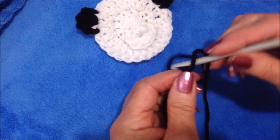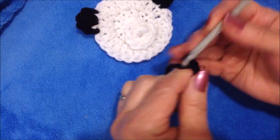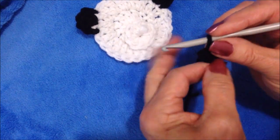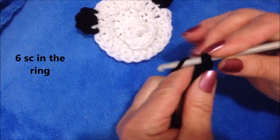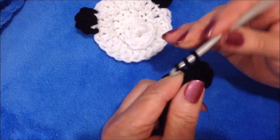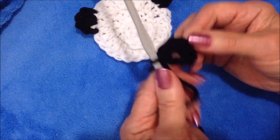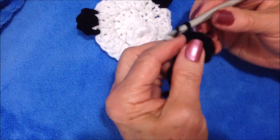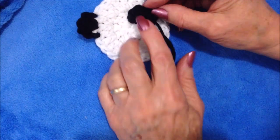Start with a slipknot. Chain five — one, two, three, four, five — slip stitch to join. Carry the yarn end along the outside of the ring, chain one, make six single crochet in the ring — one, two, three, four, five, and six. Pull the yarn end to close the hole and fasten off. Put the yarn ends together on the back. Make a second eye the same way. Those will both fit on the side of the snout.